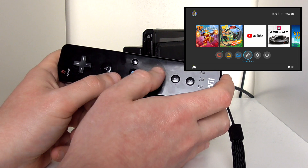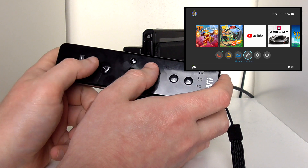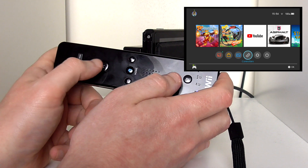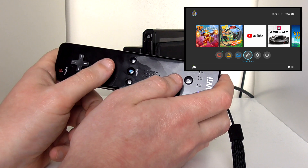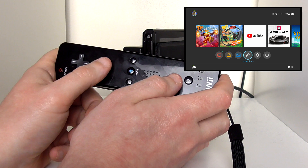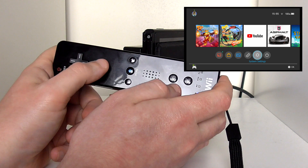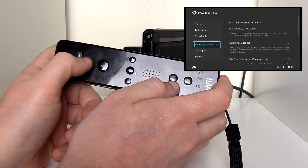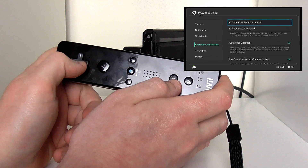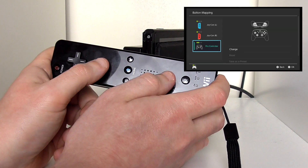One thing you can do to make this controller easier to use is the button remapping function that was introduced to the Nintendo Switch quite recently — at least at the time this video was filmed. All you have to do is go to System Settings, hit the A button, scroll down to Controller and Sensors, hit that, and select Change Button Mapping.